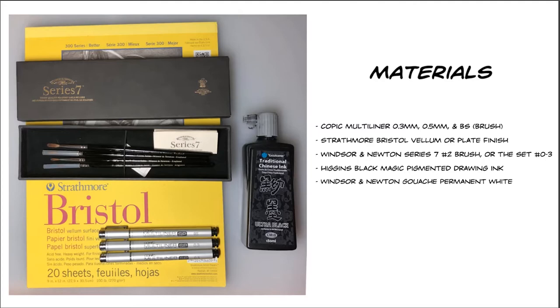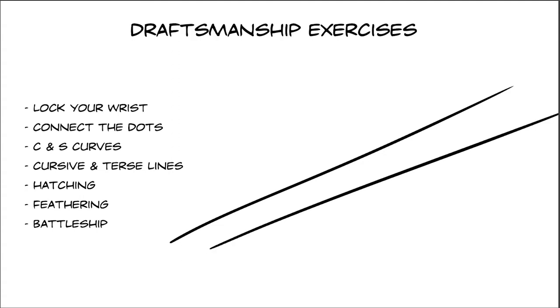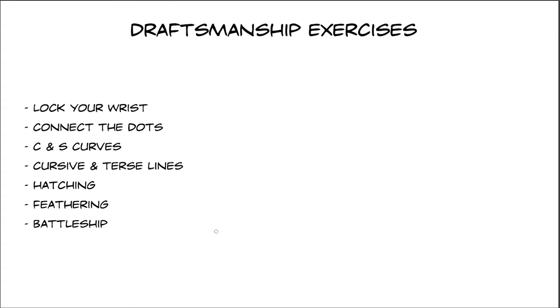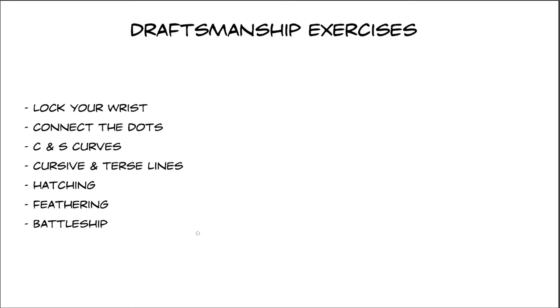The most important thing about inking is making nice lines. When you make a long line, it's good practice to lock your wrist and use your shoulder — draw with your arm. This allows you to make long lines that are very straight and very smooth. It takes a little bit of practice; if you use your wrist, your line will arc and it will be impossible to make those nice long lines.